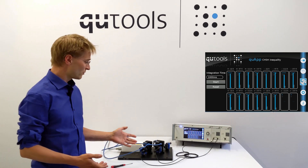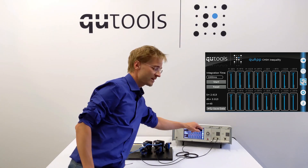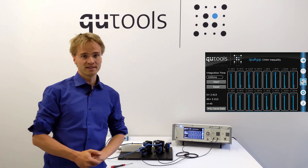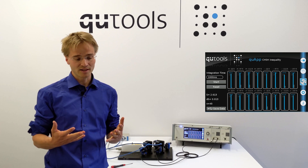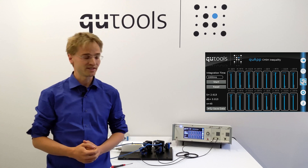Of course if you have the manual version, you can also use the display — just set your polarizers manually, press the respective setting on the display, and it will measure that setting. At the end, if you have measured all 16 of them, it will display the result. There's also a very nice worksheet that you can use or give out to students, where you can fill in everything and calculate it by yourself.